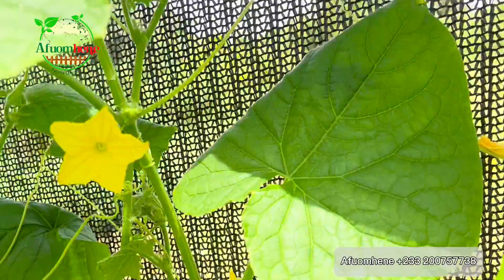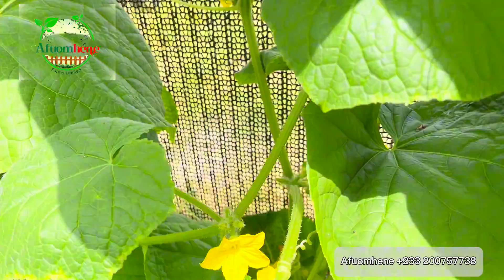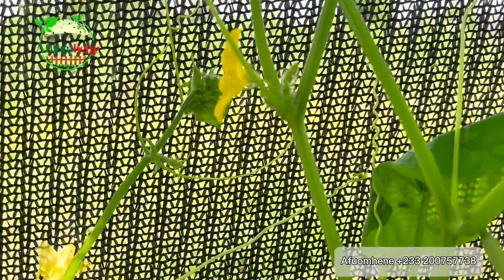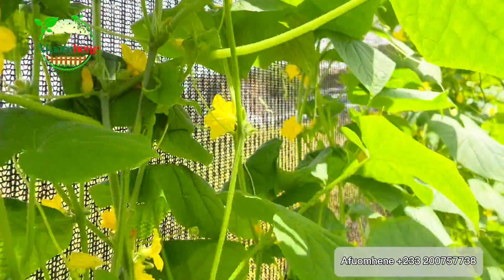The male flower, however, is just a normal flower. As you can see in this video, there is nothing differentiating it externally from the female — it is just a flower with pollen grains inside. That's how you differentiate between a male flower and a female flower of the cucumber.